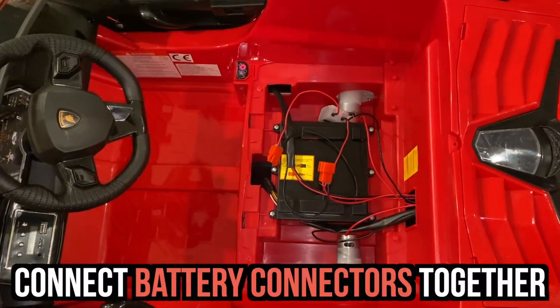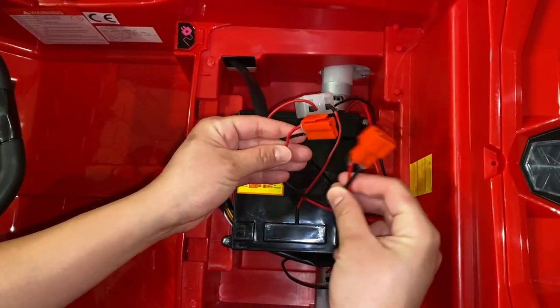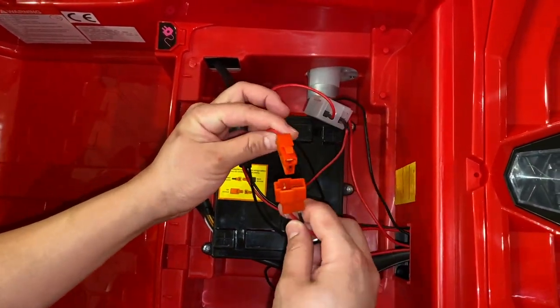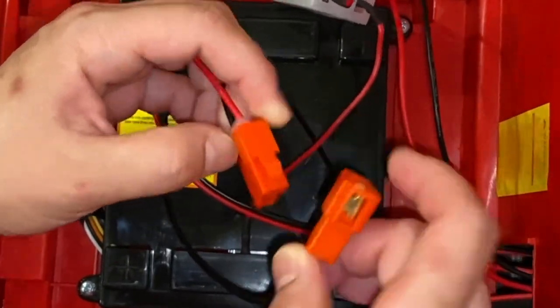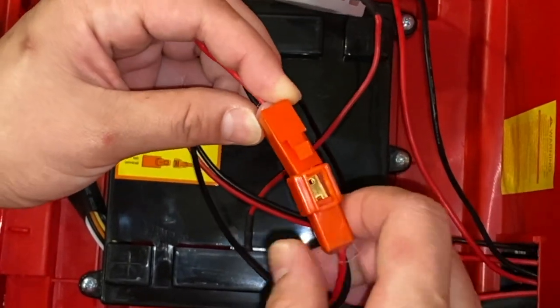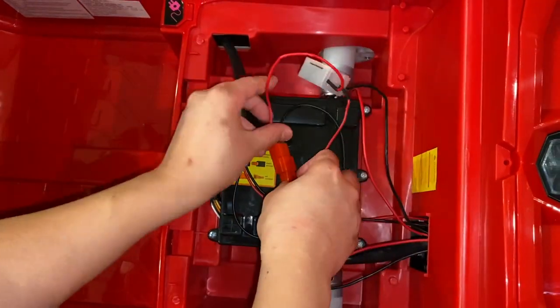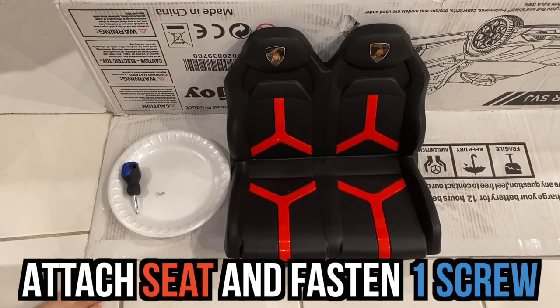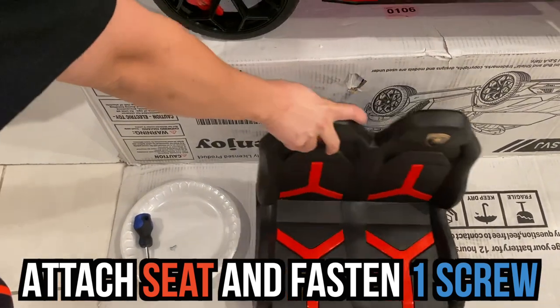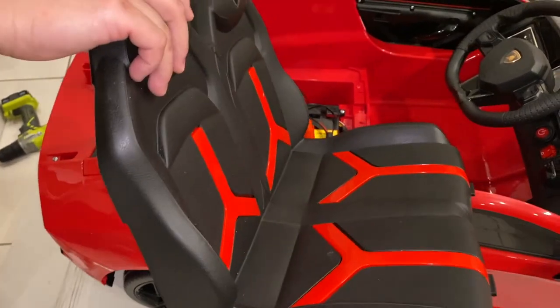Alright guys, we're just going to pick up this red piece right here and put it right here — pair them like this. This is your indicator, this push button. You should hear a click. Good to go. Our next step is we're going to attach the seat to the slot right there in the main body and fasten it with one screw.